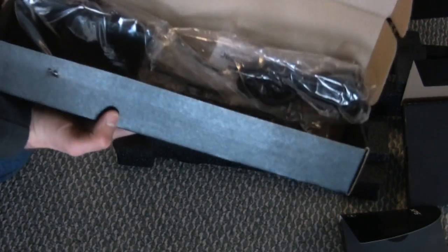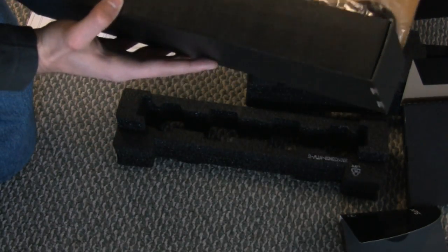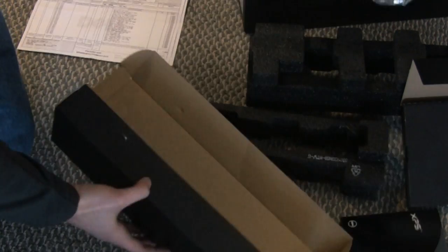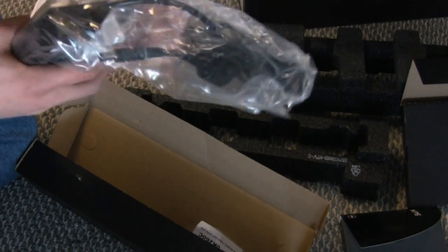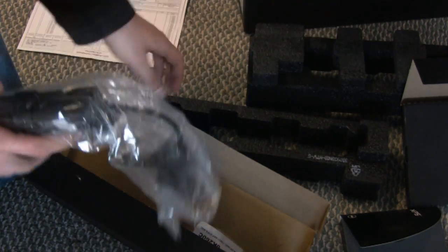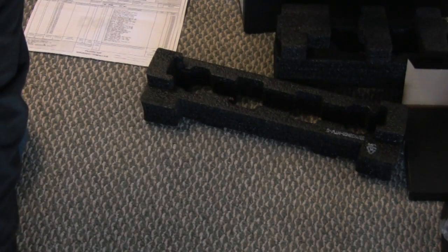Something else in here — oh, here's all the power supplies. Look at that. This is actually a very large power supply for a laptop. Strange. We'll put that aside and get to the laptop.